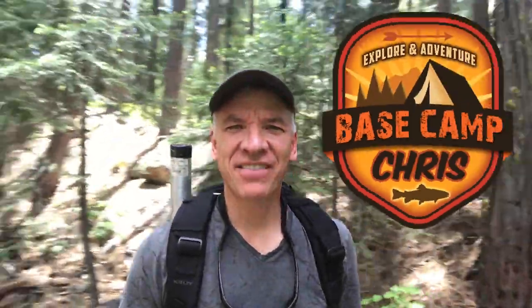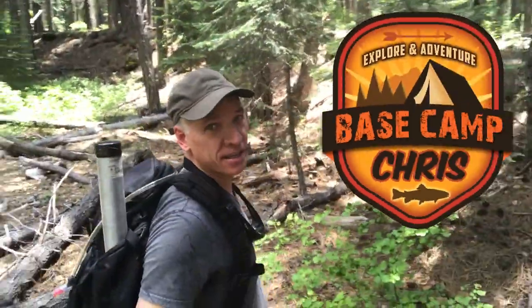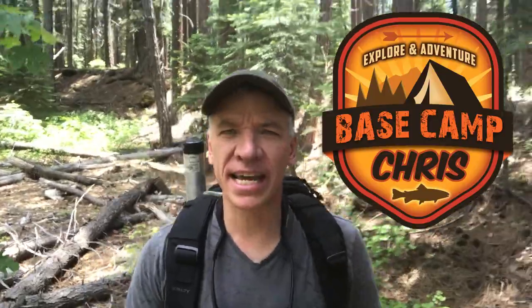Hey guys, Chris here. Today I have the Kelty Red Wing 50. This makes a great travel bag and it also makes a great bag for backcountry hiking. We're gonna take a look at that next.